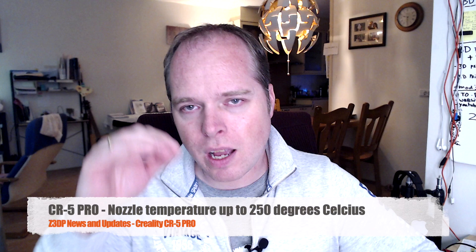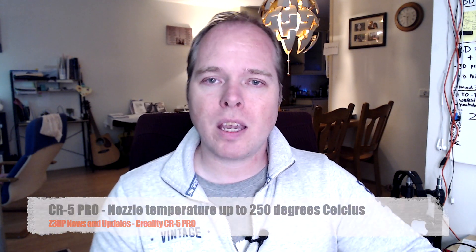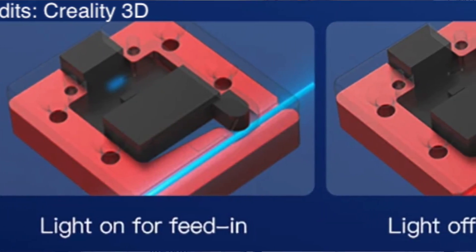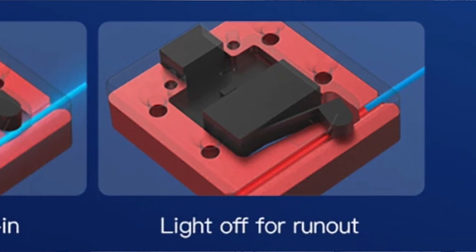The nozzle can heat up to a temperature of 250 degrees, so something like ABS wouldn't be a problem. It's a carborundum glass bed that you are printing on, but be aware of adhesion — make sure that you are using IPA to clean the glass bed. And then hit print and enjoy the ride. You don't have to worry about when your filament is running out because there is a filament runout sensor.